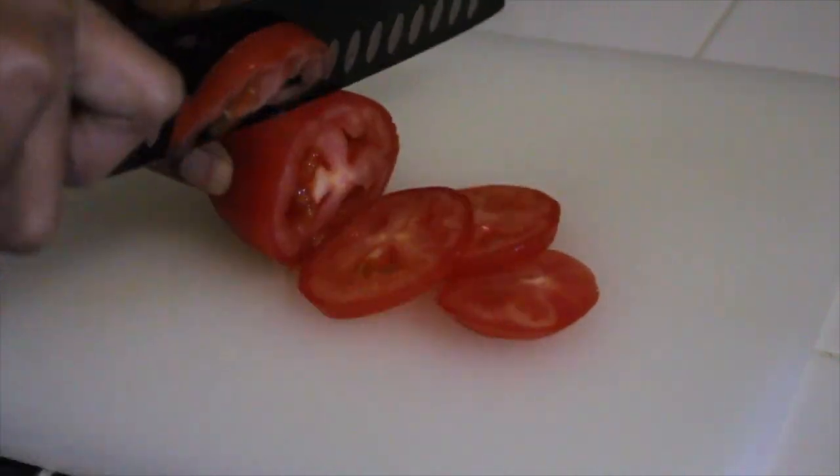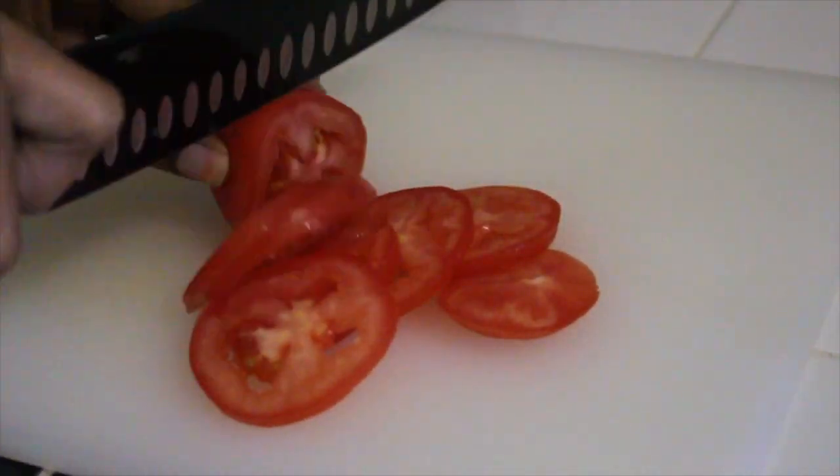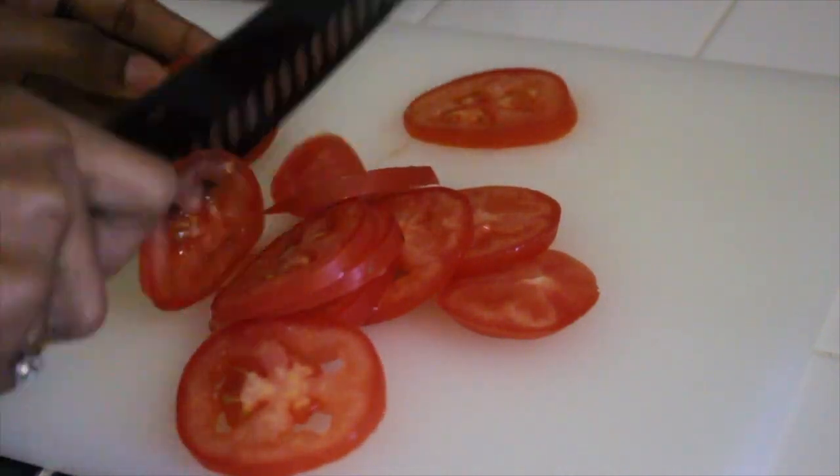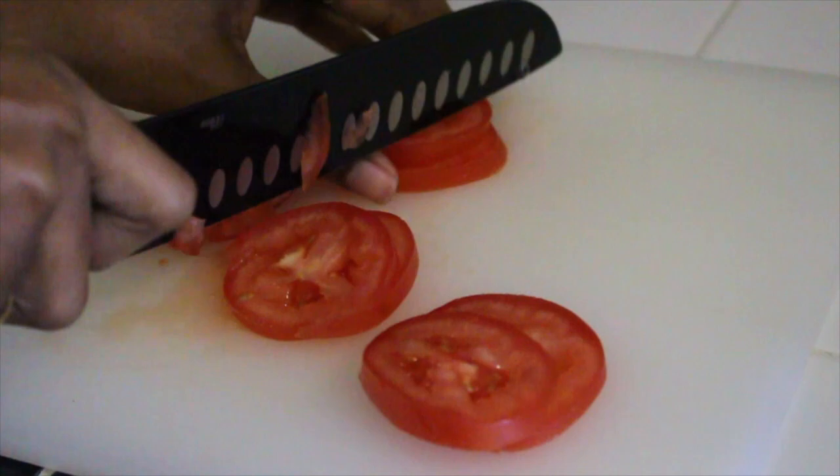Now we're going to cut one roma tomato into small pieces. It only takes a minute to do by hand, but if you want, you can use a food processor.